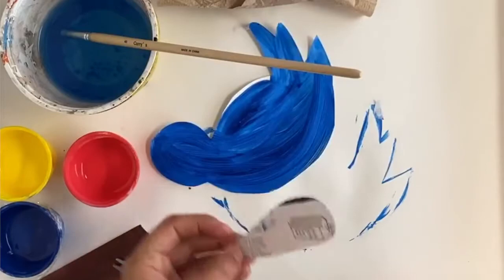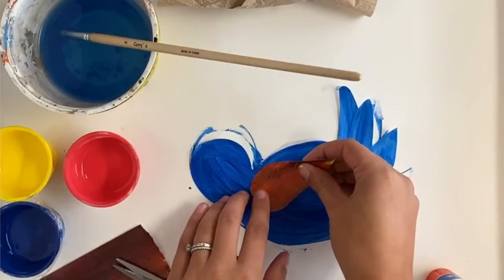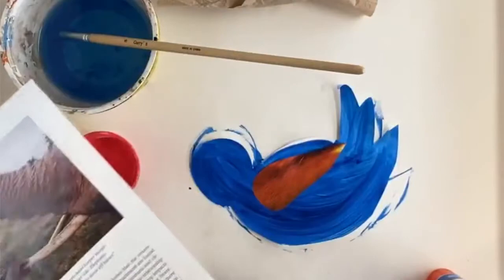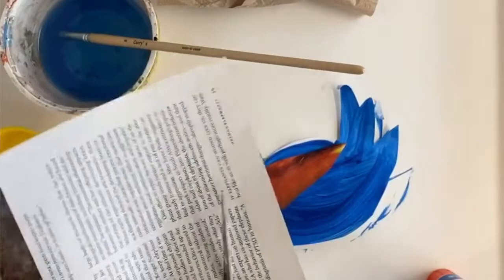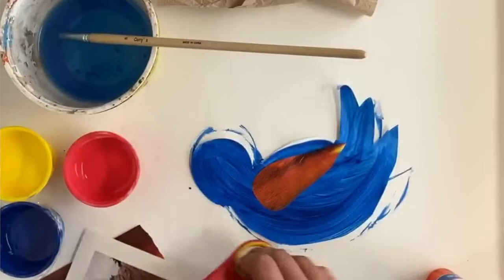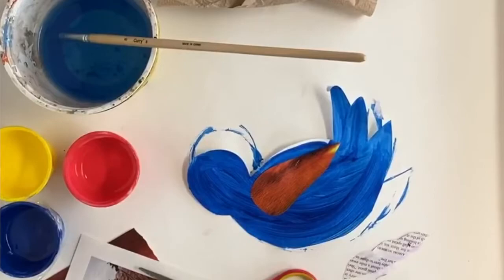I'm going to add more to the design. From here, you're going to continue to design and create on your bird, and then I'll show you the next step.